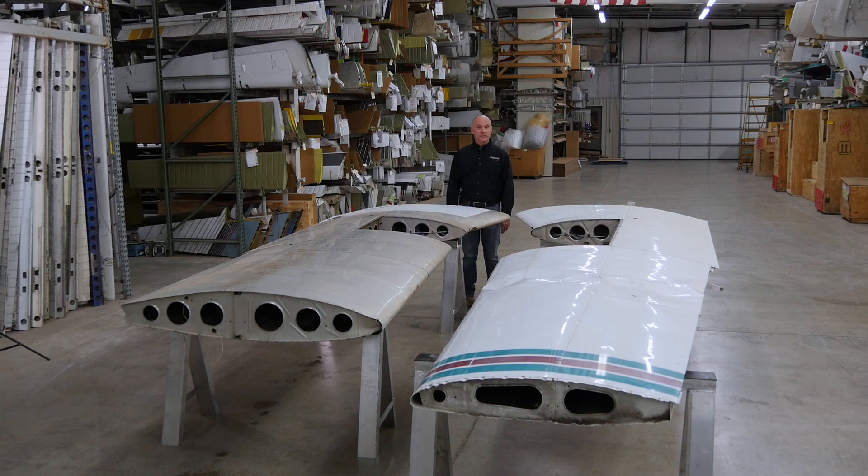For display purposes today, I have a Hershey bar wing on my right-hand side and a taper wing on the left-hand side. There's been a lot of discussion over the last couple of years about the structural integrity of these particular wings. The original prototype was flown in January of 1960, which means that the oldest Cherokee is coming up on 61 years in service.